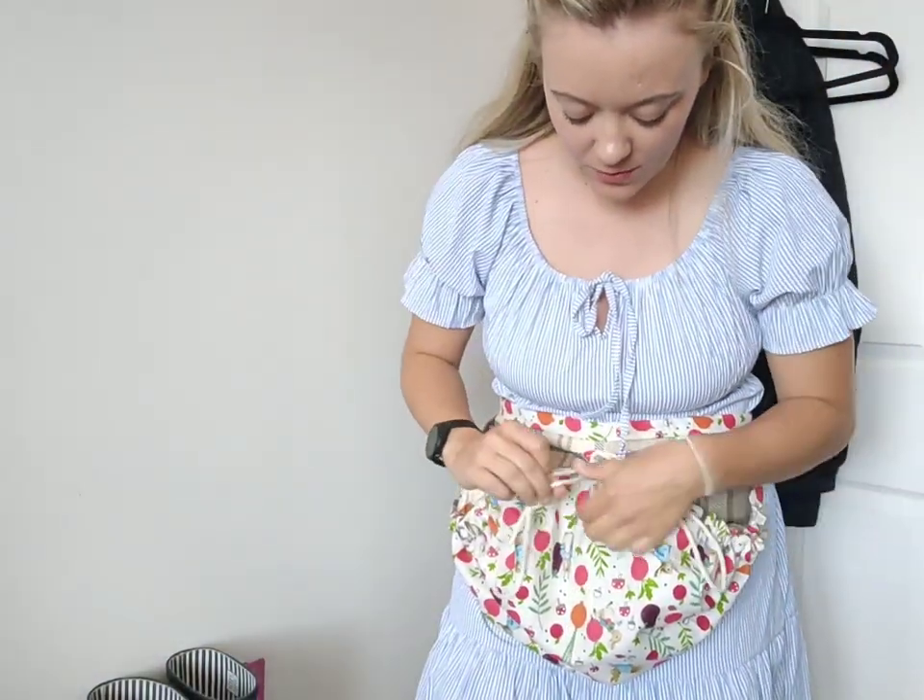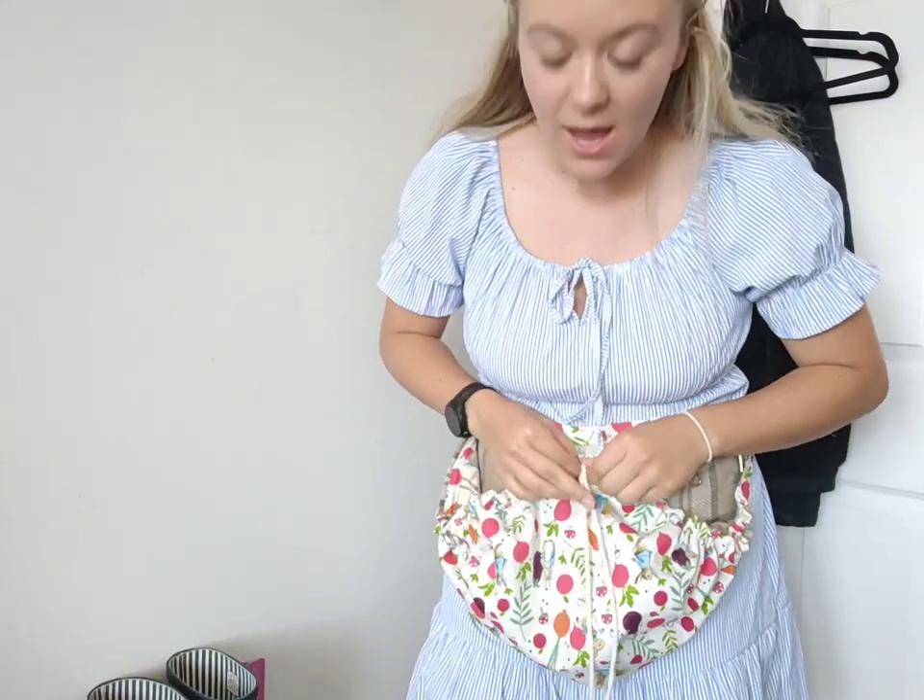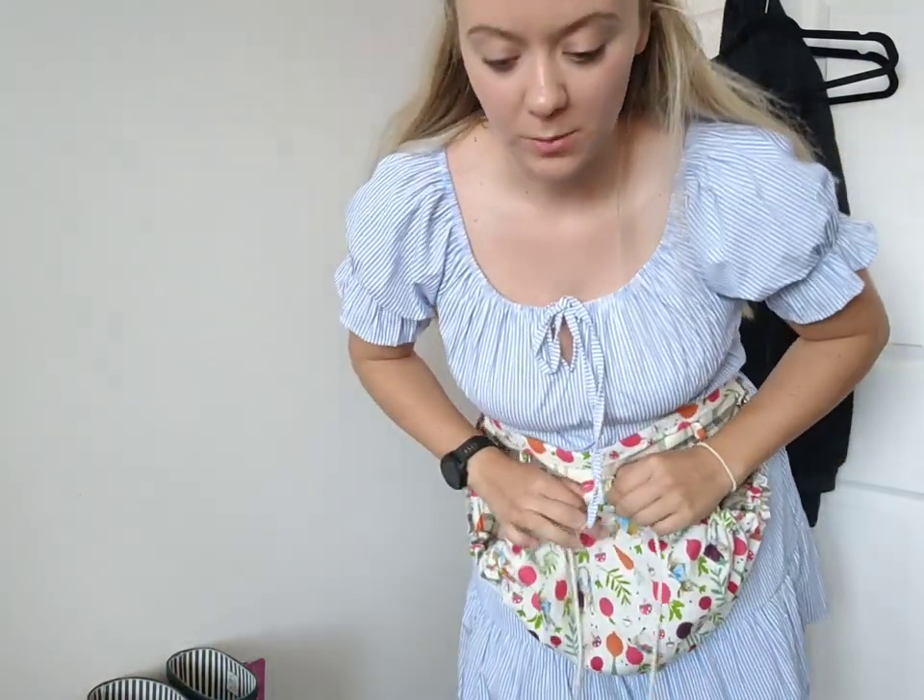I've got a produce bag — look at that, oh I'm so happy with it! That will collect all of my goodies from the allotment. I can adjust it which will be quite useful — today I've got just a lightweight dress on and it'll protect my clothes. The adjuster is so useful because today is pretty much the smallest it needs to be, but other days I might have a hoodie, jacket, or coat, or even dungarees, so it needs to go bigger.